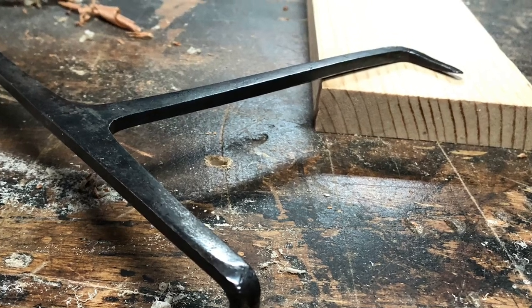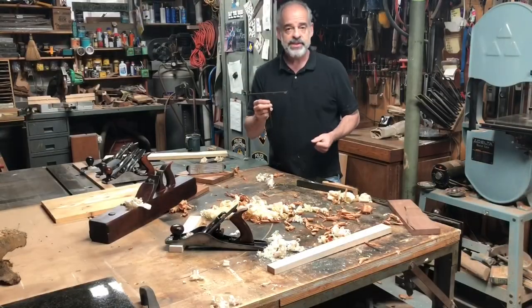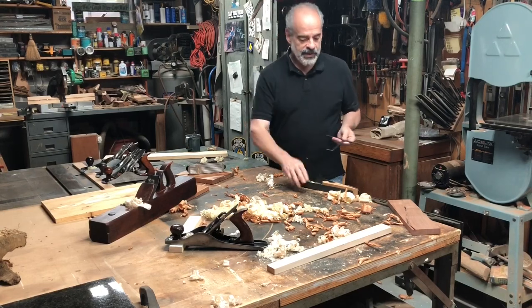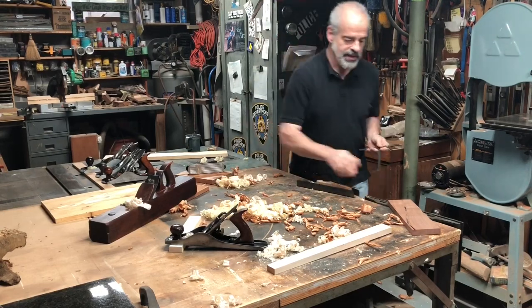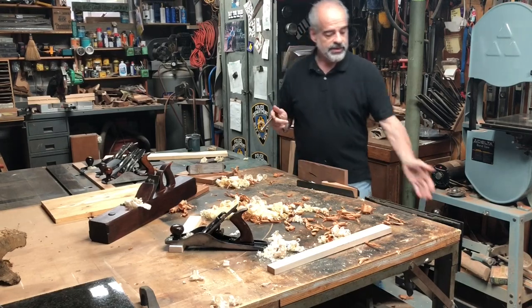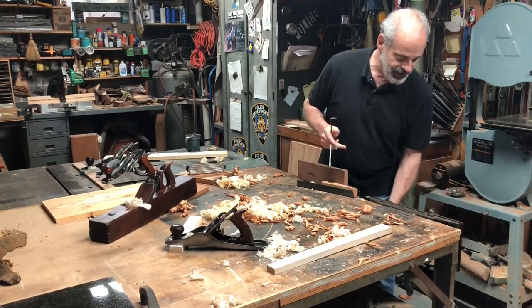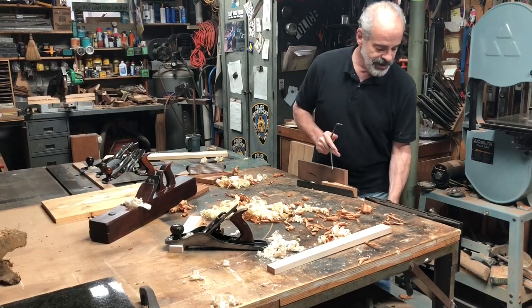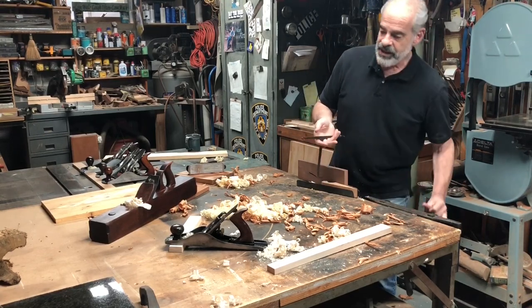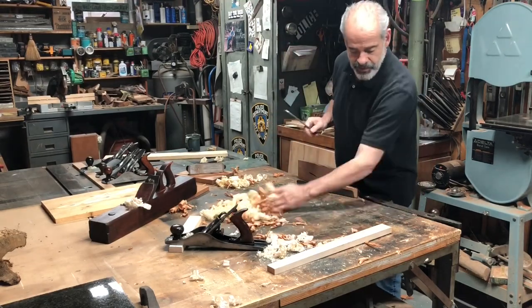So if you see this on one of the auction sites, I'd suggest you grab it. Of course these still work great and I wouldn't do without them. And of course my pattern maker's vice works great and I'm not going to be taking that off the table now that I have this. But it does afford me a lot more space.